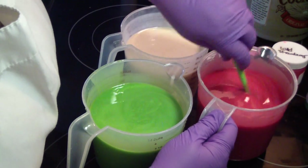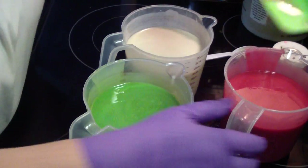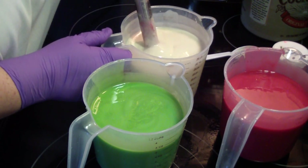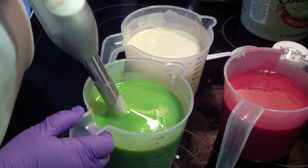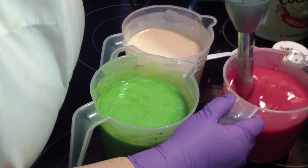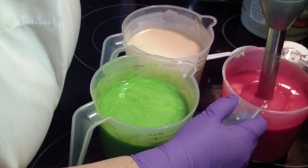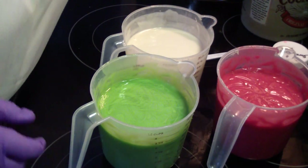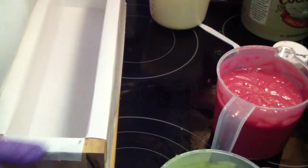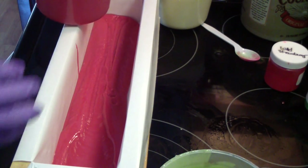It's riced up in this color only, so I'm going to give them all a little nudge just to be on the safe side. That color had to be stick blended a lot because it riced up pretty good. Sometimes that happens — it's just the combination of the color and the fragrance. Nothing you could have done differently.